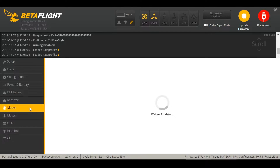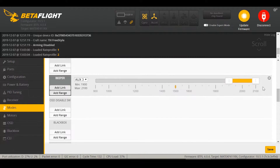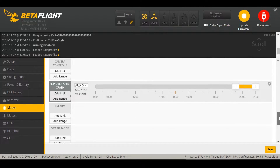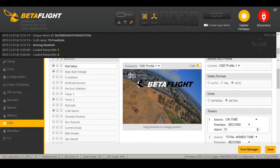In the Modes page I've set up all the standard modes: Arm, Angle, Horizon, and the Beeper, which taps into the DShot Beacon so you can have it on a switch. I've also enabled Turtle Mode, which lets you flip it over after a crash. I don't really recommend using it — it's there as a last resort. Because the ESC is such low amperage, a flip-over in the grass, especially if it gets stuck, could blow the board. For the OSD, I kept it simple and removed a few things. That's the whole Betaflight setup.